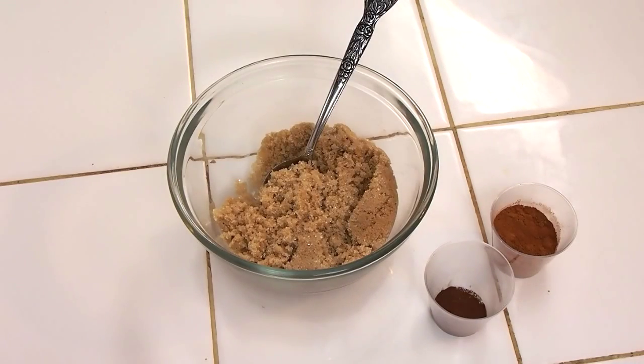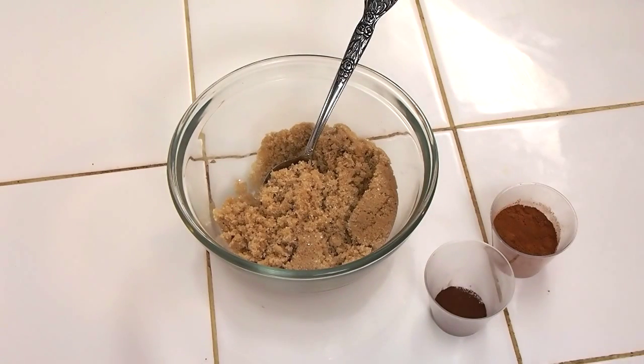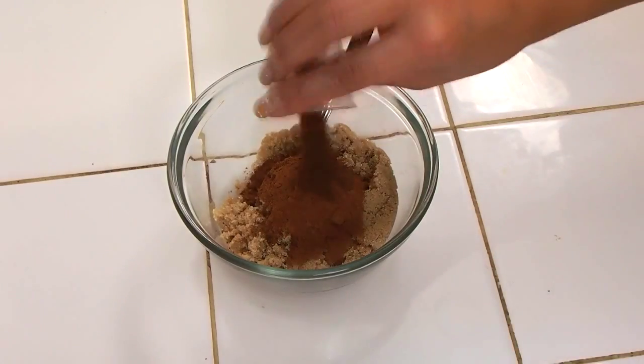While my dough is chilling, I'm going to quickly whip up the same cinnamon roll filling that I did for my cinnamon roll buns video — I'll link that if you're interested. To some brown sugar, I'm going to sprinkle in some cinnamon and just a kiss of cloves.